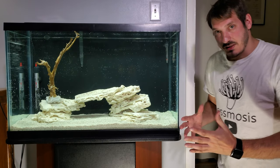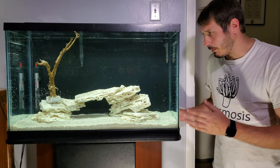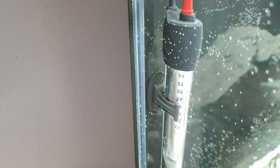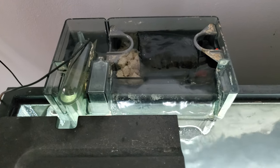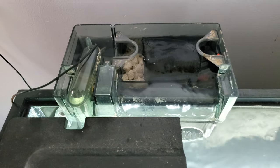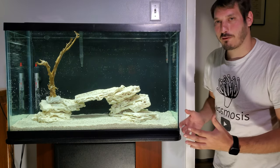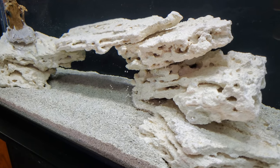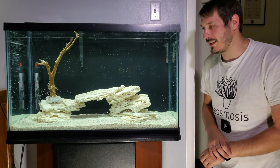The tank is completely full now. While it was time-lapsing, I added the heater and turned the filter on, so we have some circulation. It looks so fresh and so clean right now — though I do enjoy seeing coralline algae and some age in a tank over time.